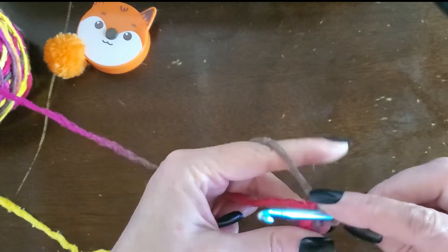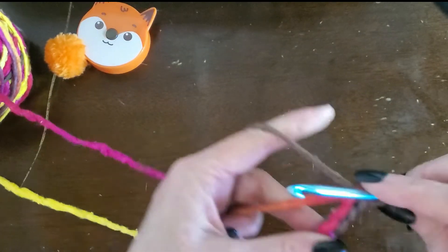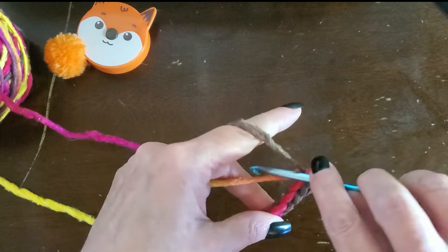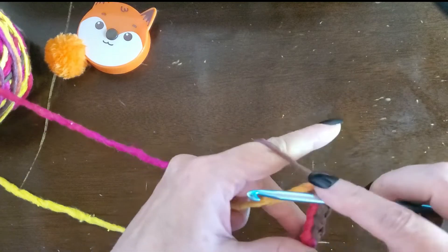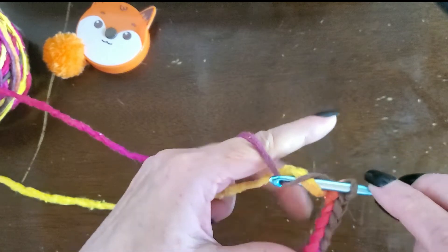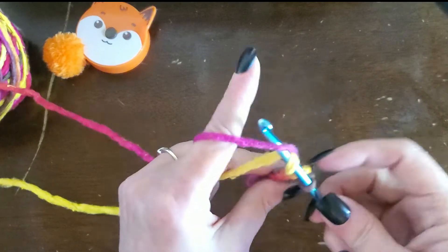And you can get a rhythm going — swoop it around, swoop it around like so. That's a yarn under, a yarn over, and pull it through. So I'm swooping around.